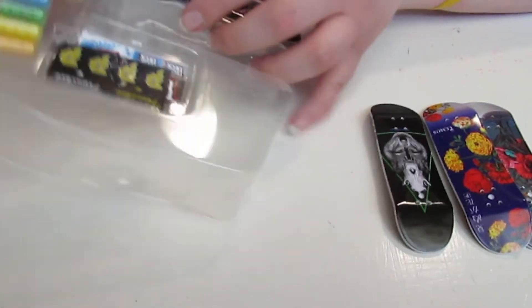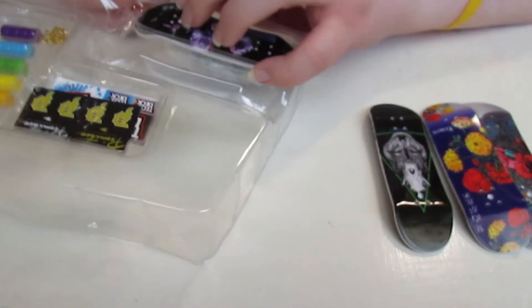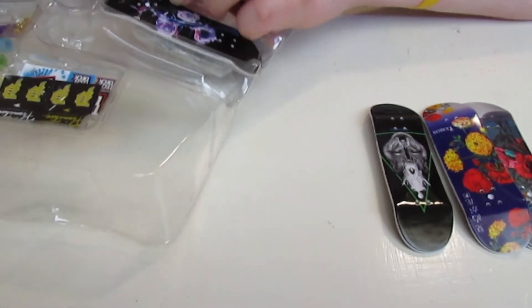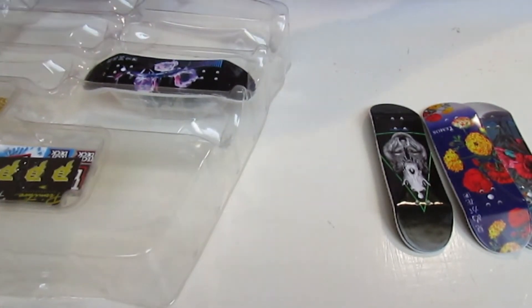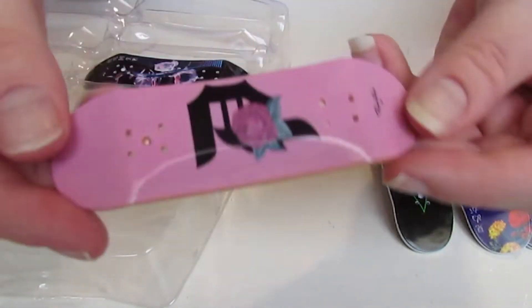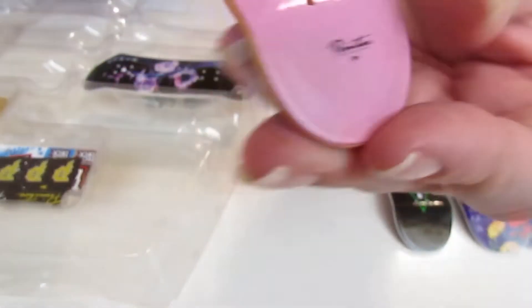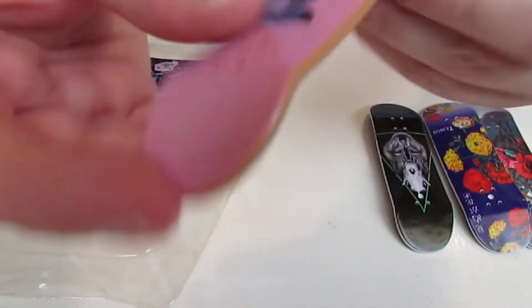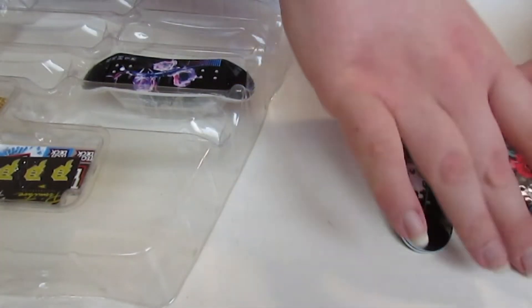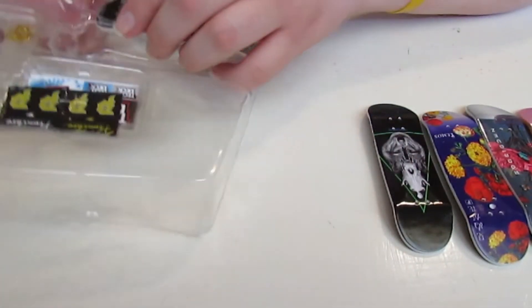When you guys buy this skate shop bonus pack, make sure not to try to rack it out, because I did that once before and you guys didn't see that with my other video - the grip tape came right off on the top. Here is the one I really like with the pink P on it, and it doesn't have the white - it's the only one that doesn't have the white on the side.